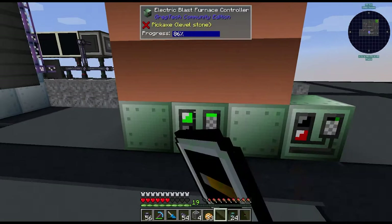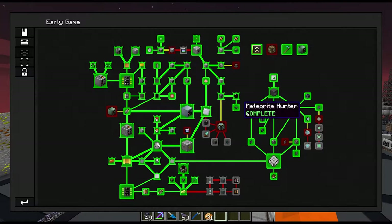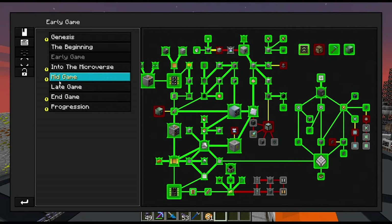Let's actually switch away from blast furnace work. I was taking a look at the quest book for next steps. There's a page we kind of skipped over — the early game tab is mostly complete, I still need to get a multi smelter which is long overdue. Then in the mid game we were working on that tab. However, the 'Into the Microverse' tab we've mostly skipped over, and I'd like to circle back to this.